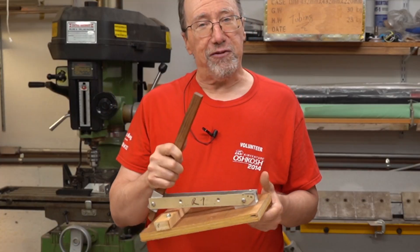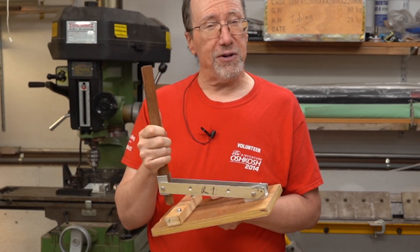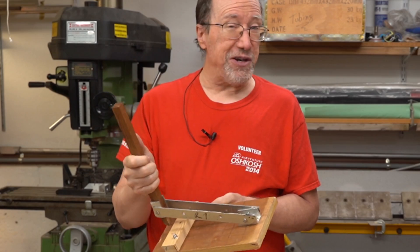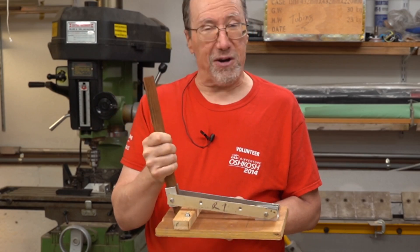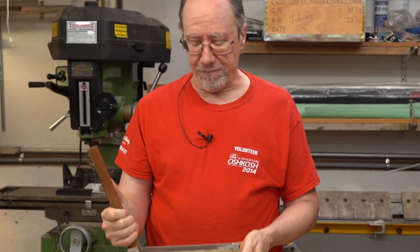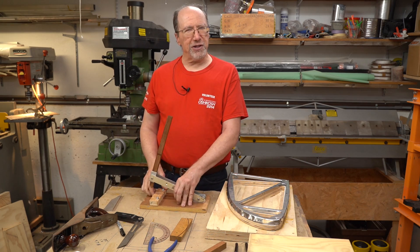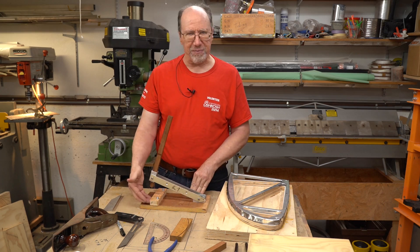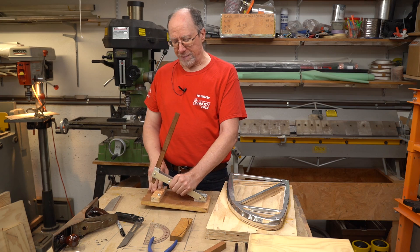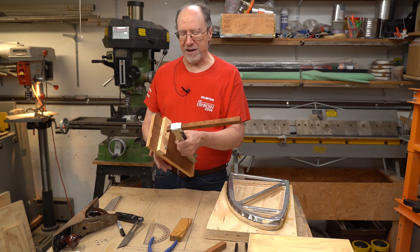I got this idea from a video I saw on YouTube — I believe the person was building a Vans experimental airplane. I decided to try to build this tool from memory. I could not remember any dimensions. I had some scrap aluminum, some scrap wood, and I had to buy the nuts and bolts — that's all I had to buy for this little tool.